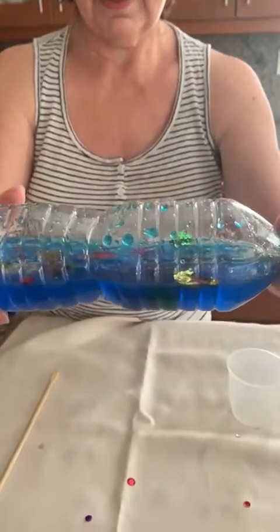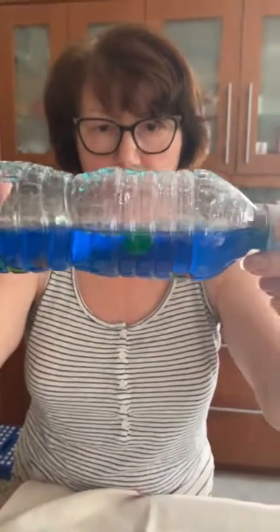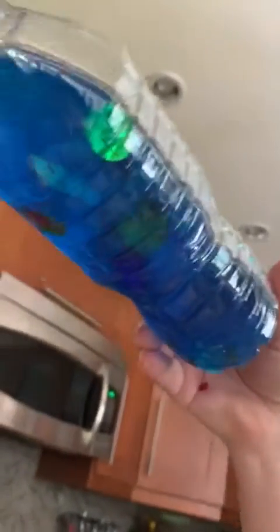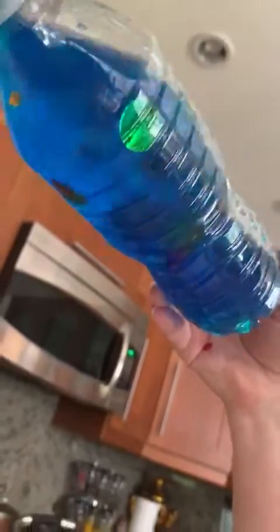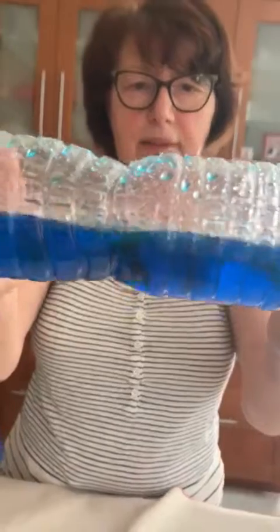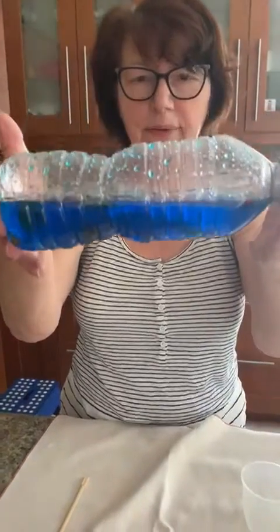Let's see what is on the top and what is on the bottom. Let's see. That's my ocean bottle. Thank you.